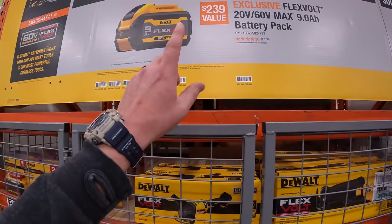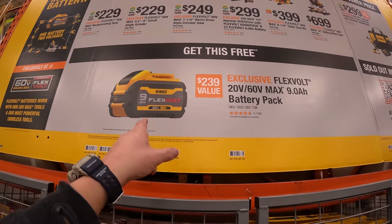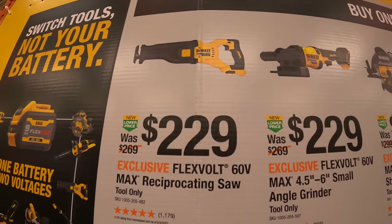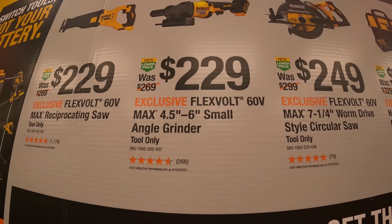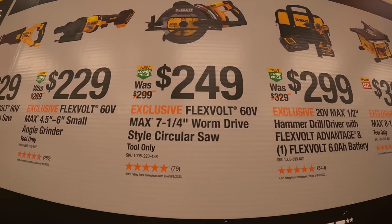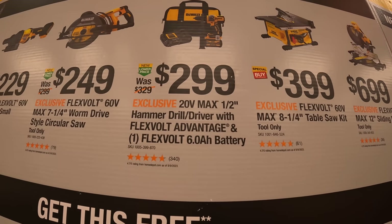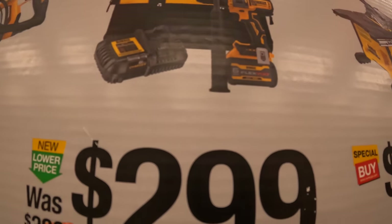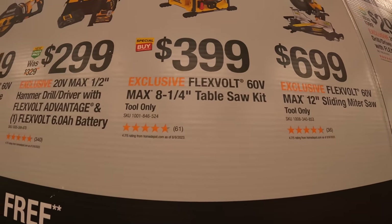They do have a buy-one-get-this deal: purchase a qualifying tool and get a free nine amp hour FlexVolt battery. The tools you can choose from include the FlexVolt reciprocating saw for $229, the five-and-a-half to six inch angle grinder for $249, the seven-and-a-quarter inch worm drive style circular saw for $299, or the FlexVolt Advantage hammer drill kit with a six amp hour battery and six amp charger for $399.